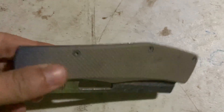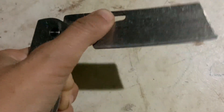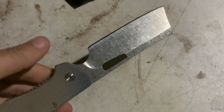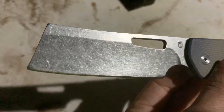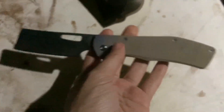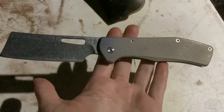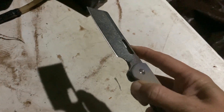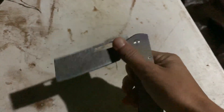This is a G10 composite handle and it is frame locked — there you go, it locks into place, which is pretty nice. This is a cleaver-style knife. I don't know what it is about cleaver knives but I just love the look of it, and to have it as a pocket knife cleaver is just really cool to me. I actually opened it with one hand — I like to close it with two hands but it's pretty easy to open with one hand.